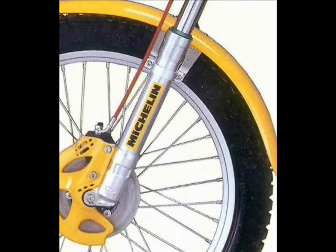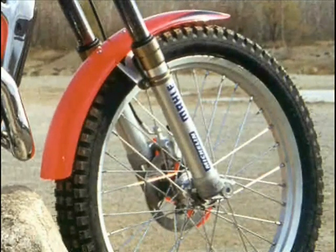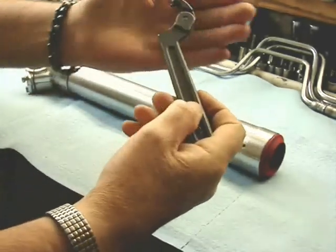A few quick slideshow presentations of the different variations of the forks. With the top cap that can unscrew, there are different colors and actually different colors of the legs. But they all work basically the same through model year 1999.